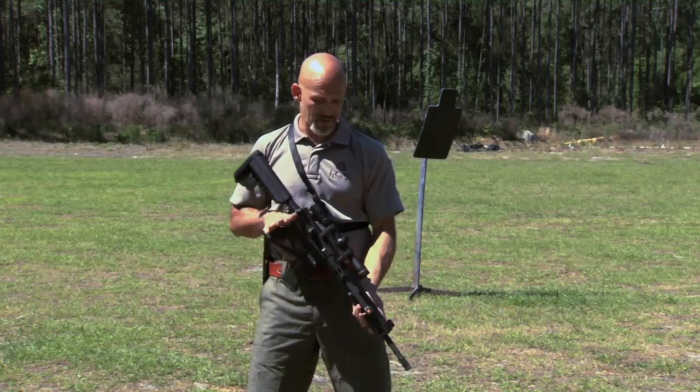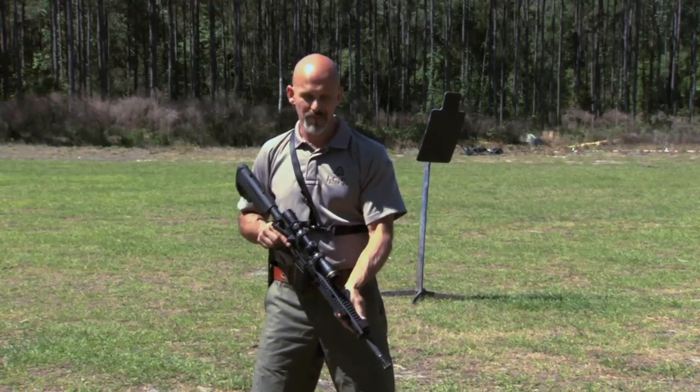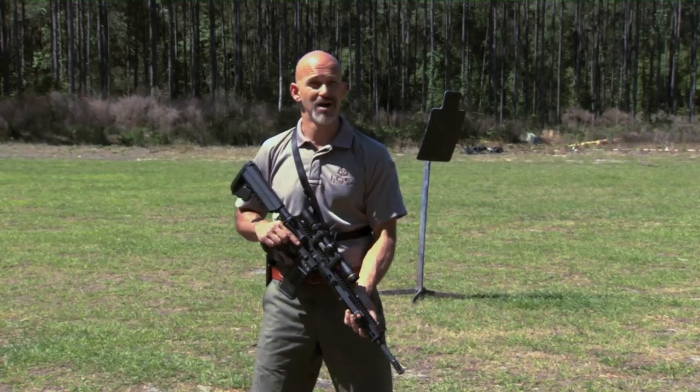If you're in a situation that allows you to prepare ahead of time in your workplace or professional role, thinking about how to set up an active shooter response rifle is part of your overall active shooter response strategy.